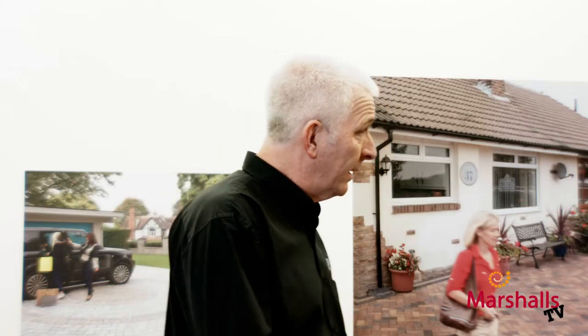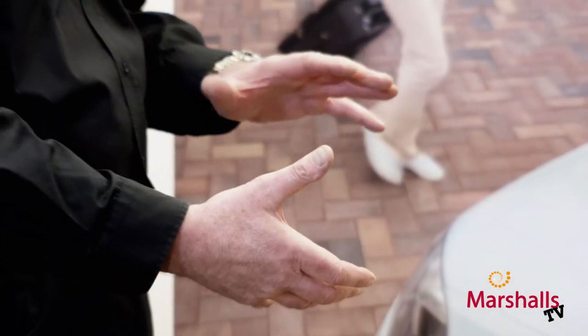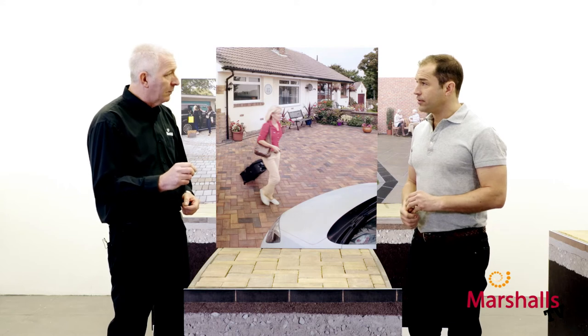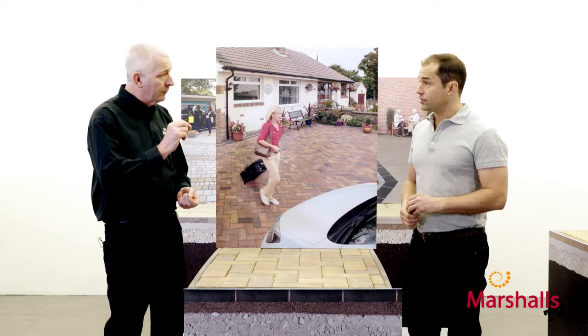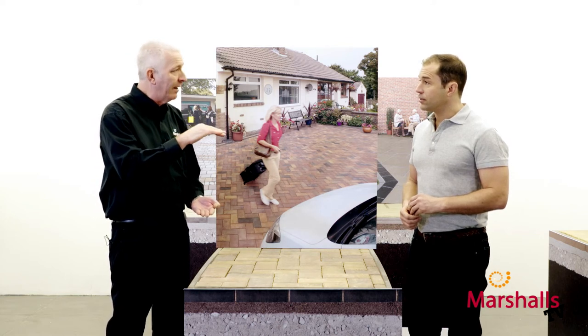So Trev, what's the first thing we need to do before we get started, whether I'm doing it or somebody else is doing it? First thing we do is dig out approximately 240 millimeters — and if ground conditions dictate, a little bit more. The next thing is: where's the water going? We need to make sure we know what's happening there. Also, the damp proof course — we need to make sure that is 150 millimeters above your finished paving level.